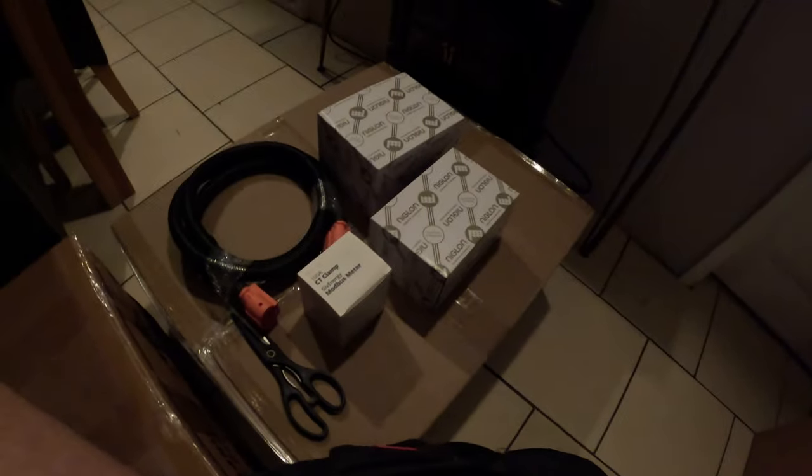Good evening guys and welcome along to another video with regards to the carport solar. It's an exciting day today — apologies if the sound quality isn't great, as you can probably tell from the roof I'm sat in my conservatory — but it's a good day. We have had a delivery of all of our components that we are now going to be installing over the weekend.